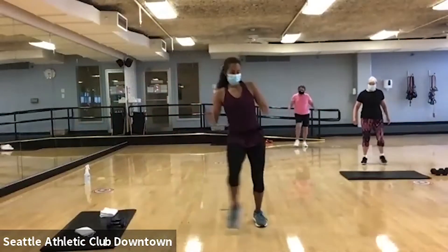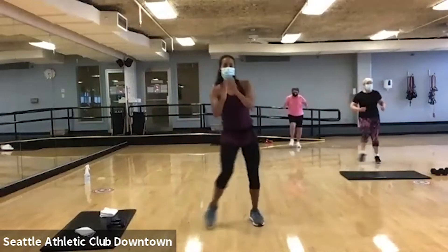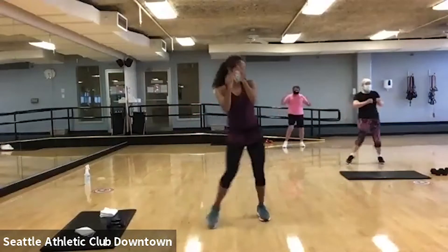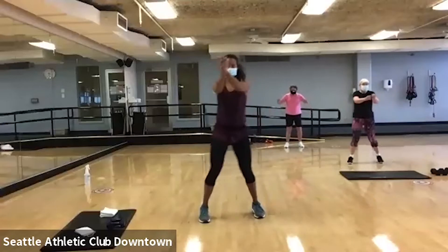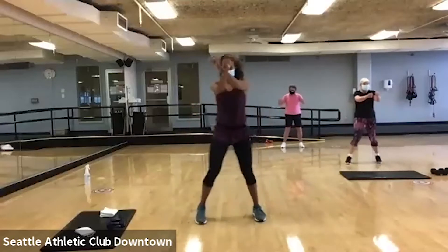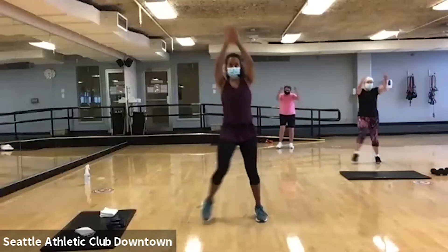All right, let's tap it out here. All right, make those arms bigger. Reach up and pull down.